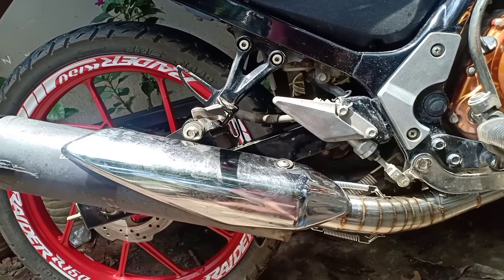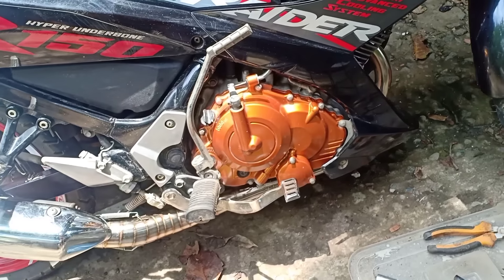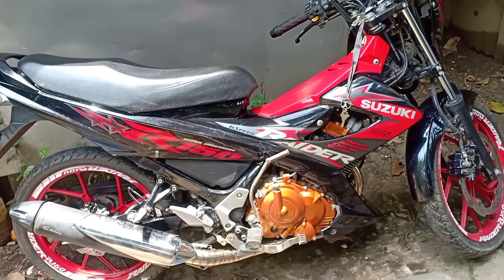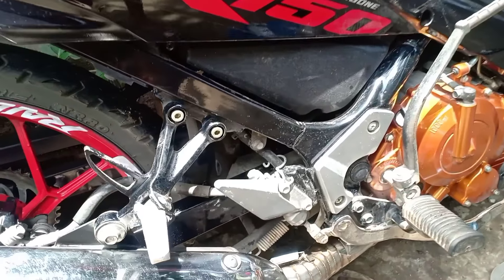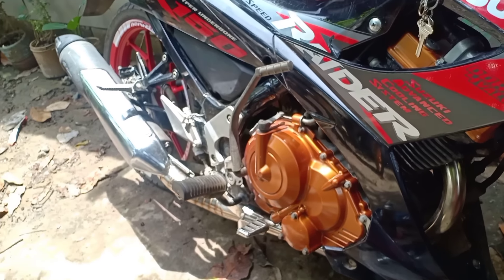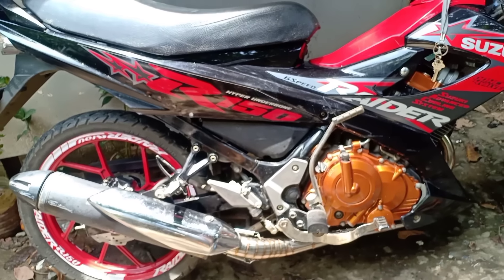Kung napansin nyo, nabalik na natin yung heat guard natin sa canister. Dagdag din naman ng pogi points yan sa motor natin pag meron. Kaya binalik ko. Yung mga iba nagtatanong kung paano natin naibalik yung ganyan — maibabalik naman siya, although talagang mahirap kasi lumaki na yung big elbow natin. Medyo sumasayad na siya doon sa elbow natin, pero ang ginawa ko dyan, pinilit ko lang talaga siya — pagka diniinan ko, tapos kinabit ko na agad yung bolt niya. Pwede naman siyang ibalik.